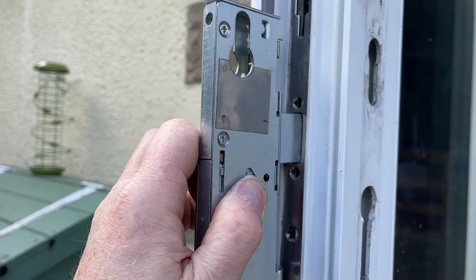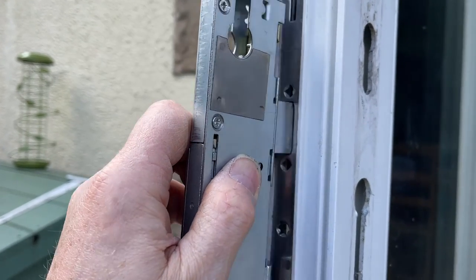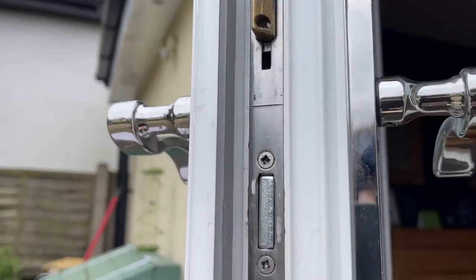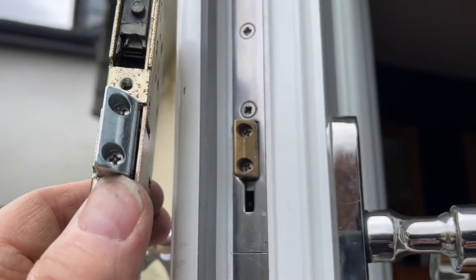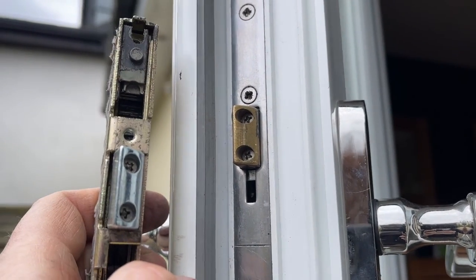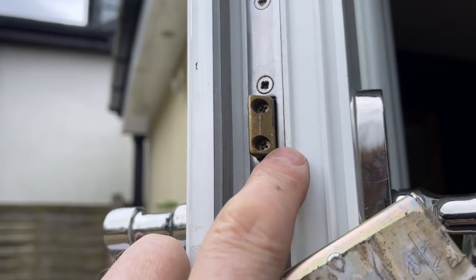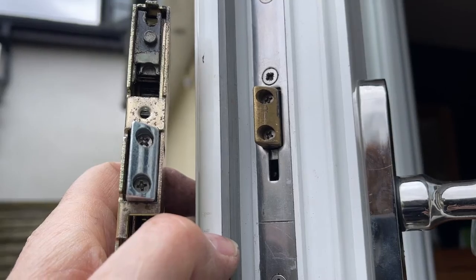Moment of truth - beautiful, it fits! Now, to save grinding this out - because this one didn't fit and I had to grind it out - I've managed to swap the old part onto the new lock so they fit perfectly. But if it didn't fit you would have to grind that out as well to get it to fit through.